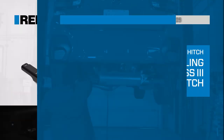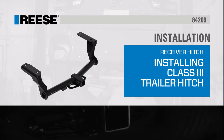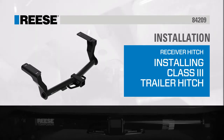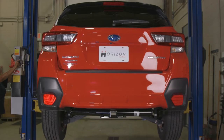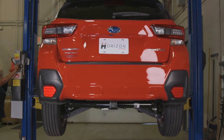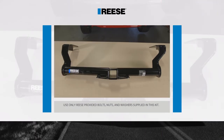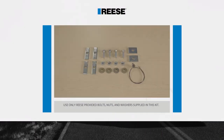Today we'll show you how to install a Reese Custom Trailer Hitch, part number 84209. For this video, we will be installing the hitch on a 2020 model Crosstrek. Be sure to familiarize yourself with all the parts included in the instructions before you start.